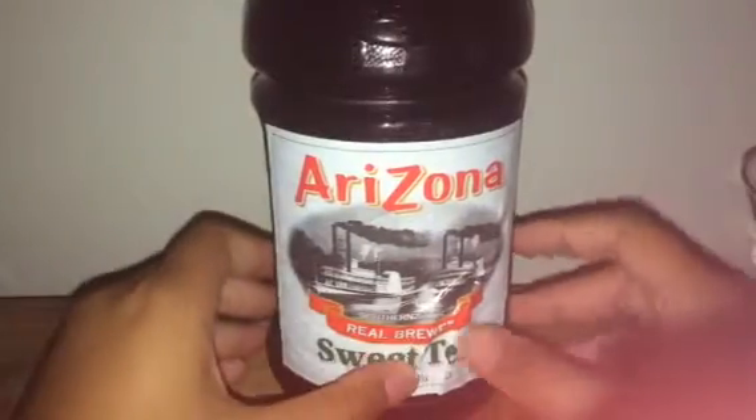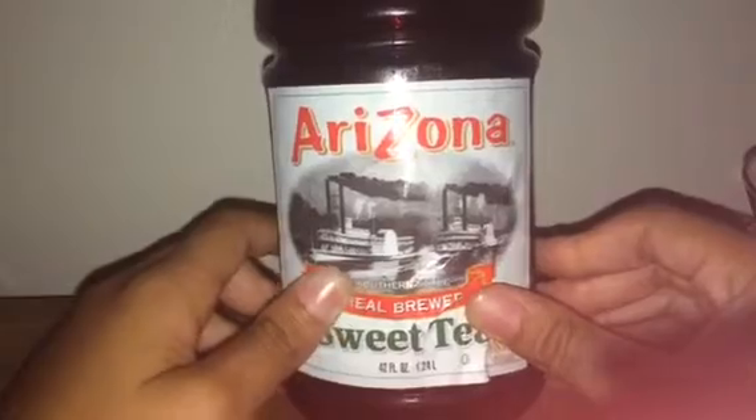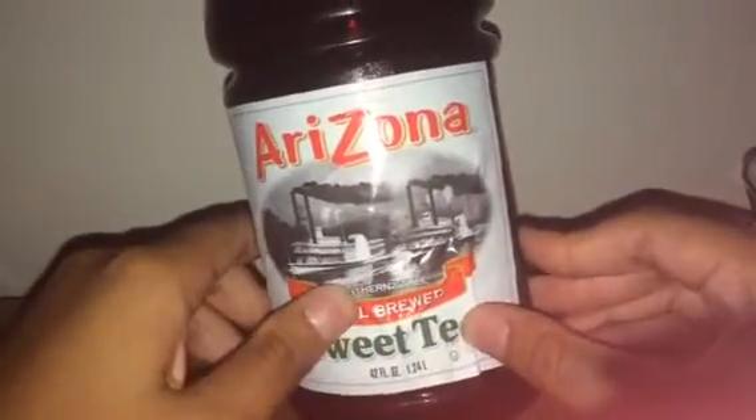Hello guys, so today I'm going to be reviewing this Arizona Sweet Tea Real Fruit. The natural ingredients are 100% natural. It's like a honey flavor, like a tea flavor.